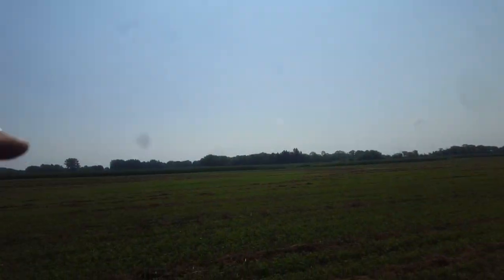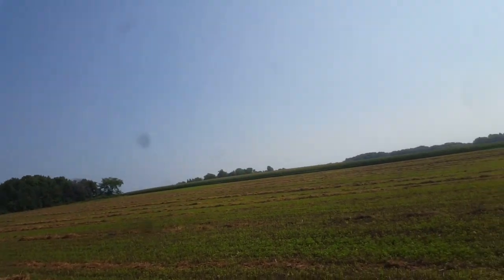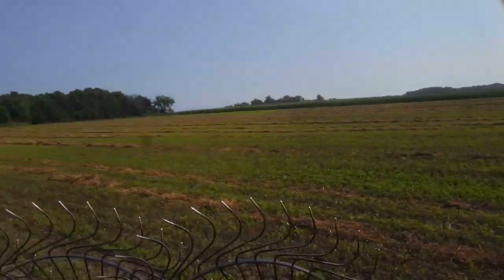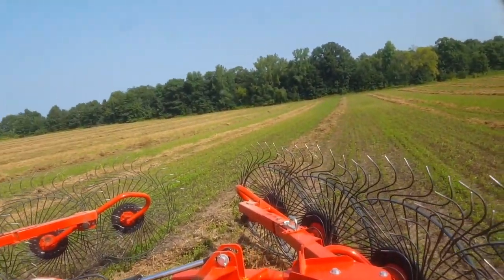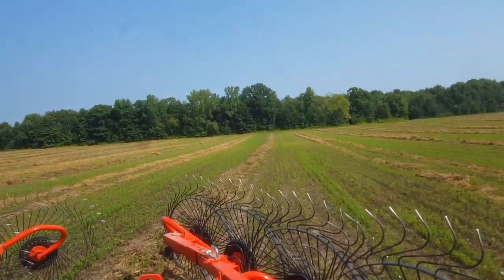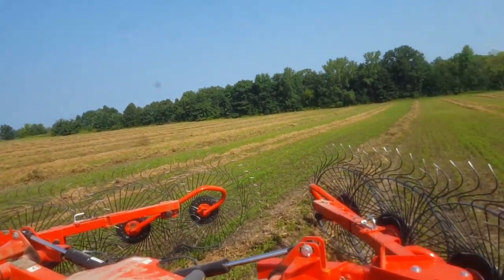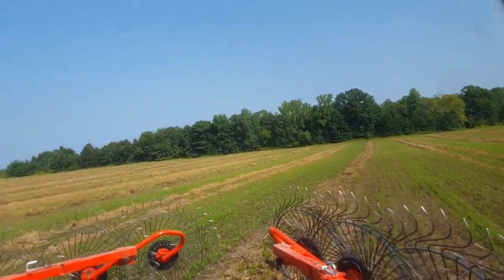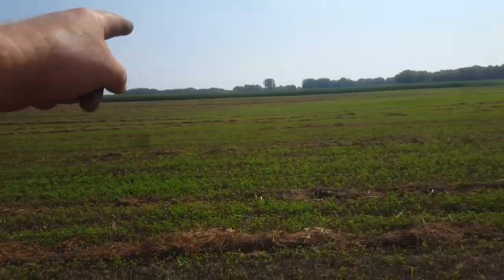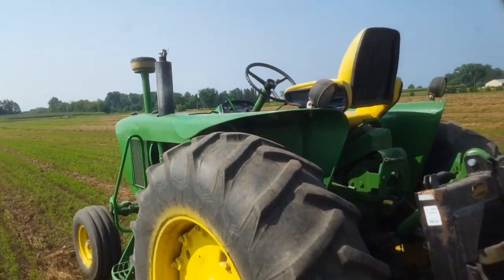It is so muggy. You guys can see — I don't know if the camera shows it — the muggy and hazy. Some of it's the smoke from out west. It is 90% humidity and not moving down in humidity at all. So I'm racing through. I like my wife. I'm trying to get to that side and then get back over to that side quick and hit this 40 as quick as I can.